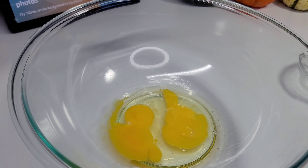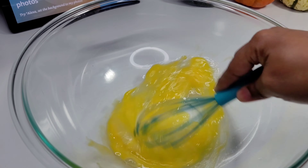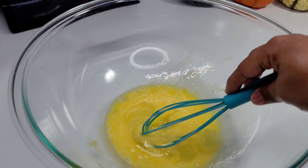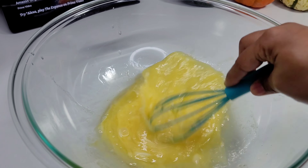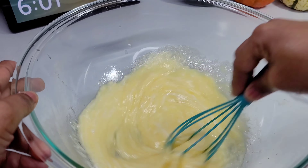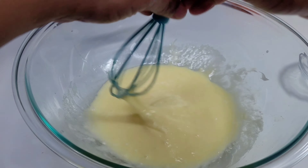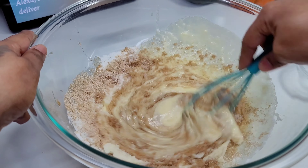Next we'll combine all the wet ingredients, starting with our eggs. I did forget to mention I'm going to use a bit of almond extract — you can use vanilla extract if you prefer. We'll whisk to combine, then add our oil and melted butter, then our buttermilk, then our sugar. We'll mix really well until the sugar is almost dissolved, then add our pumpkin puree.